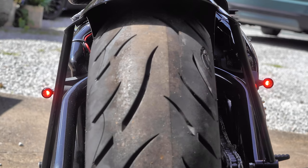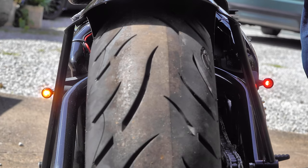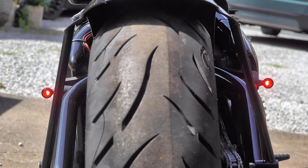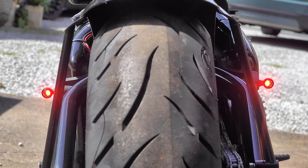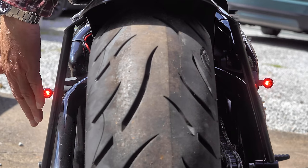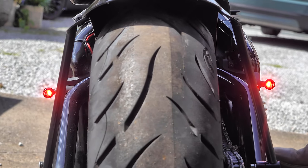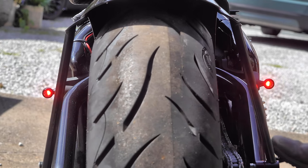Here we are, part three of the Triumph Bonneville Bobber Black build. This is the third video and I'll start assembling a playlist for this project. If you remember, previously we fitted the Pico front indicators, and we fitted the Rialto rear fender or mudguard in the last video, during which we put in place the wiring loom for these Pico Multis.